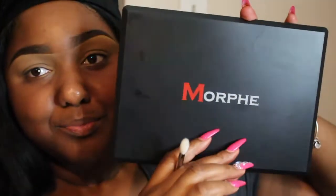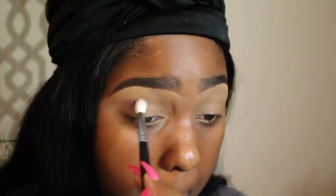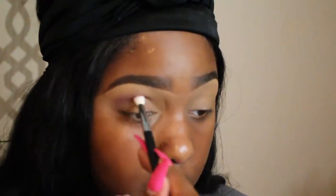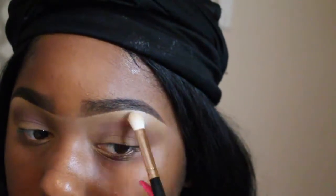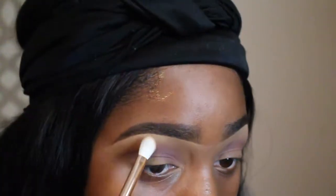I'm going to start with my Morphe palette — I'm not sure which one this is, but it's the one with mostly violets. As always, I'll have everything in the description. I'm going to mix those two colors and go in with a brush as my transition shade. It's really important to blend this out — I want this look to look very seamless and blended, just a transition of color. Now I'm taking matte rice paper and using that as my under-eyebrow highlight with a Morphe brush as well.